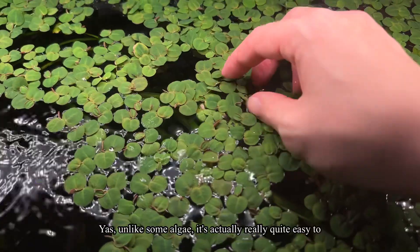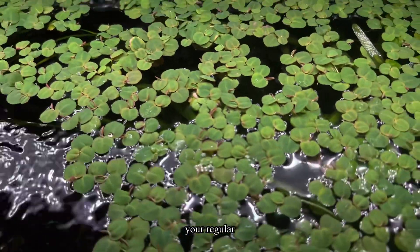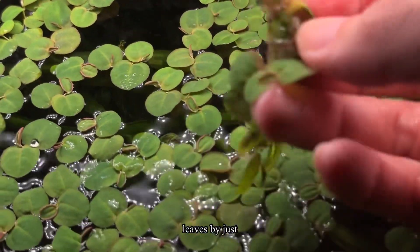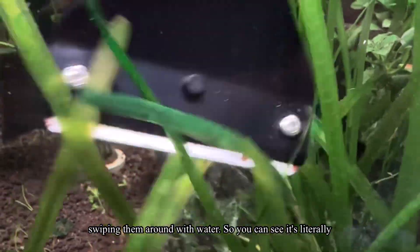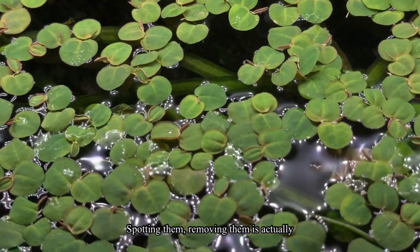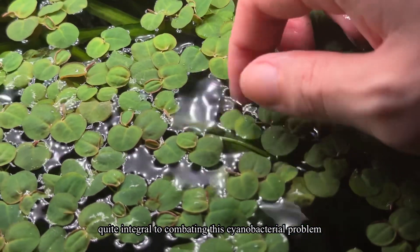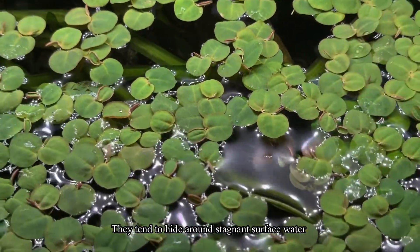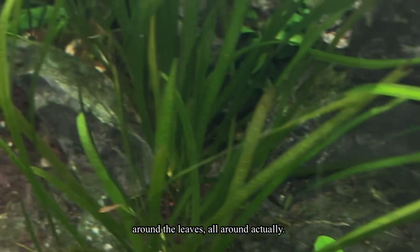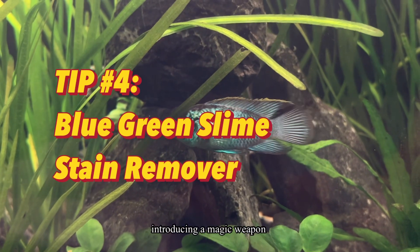Third tip: remove them physically. Unlike some algae, it's actually quite easy to remove, though they're everywhere around the tank. During your regular maintenance, clear big chunks of it — they fall off the leaves by just swiping them in the water. You can see it literally falling out from the leaves when shaking the water. They tend to hide around stagnant surface water, underneath floating plants, and all around the leaves.